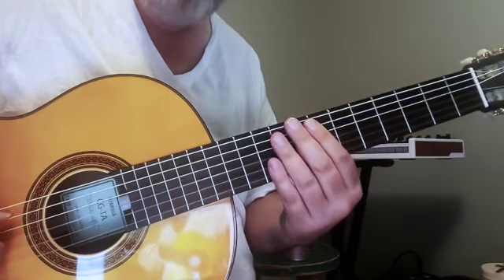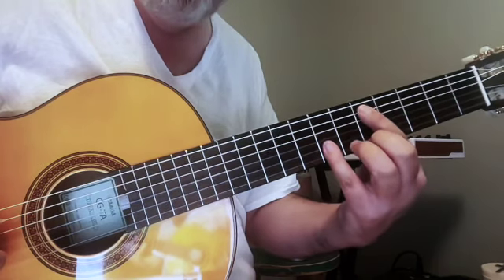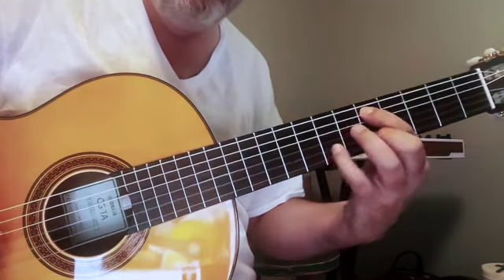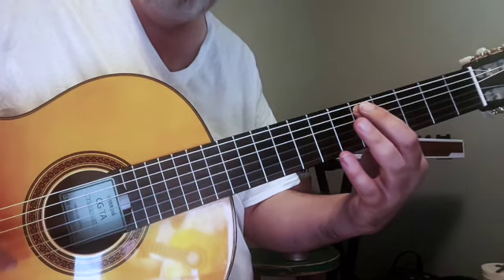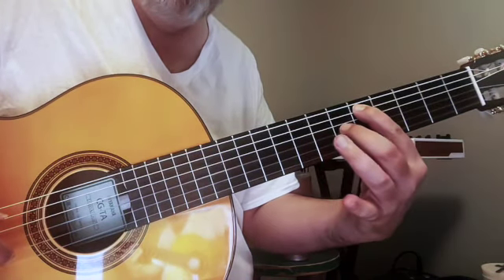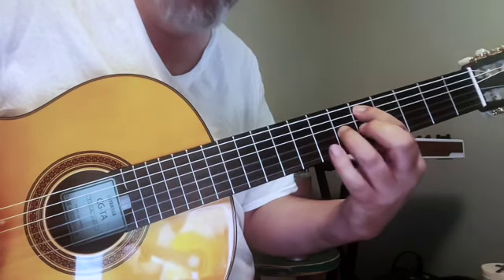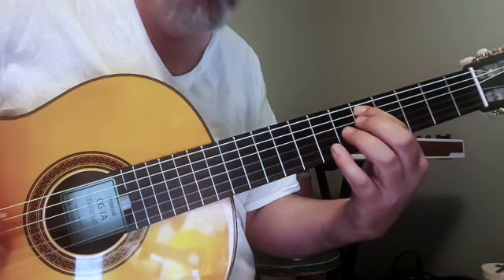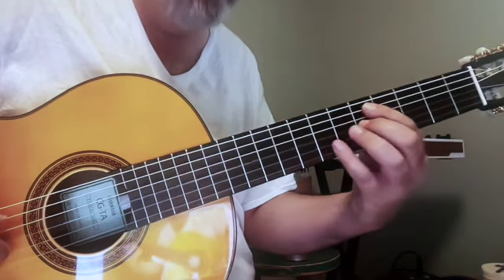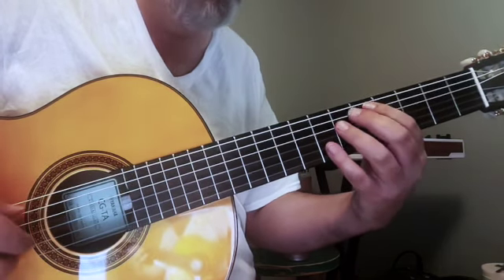Let's try it at the fifth fret. So five and seven — we're two frets apart. We get the surprise of that open B string ringing at the end. What if we lower the note on the middle string? Pretty nice. What if we lower the note on the middle string once again? That instantly makes me want to write something.